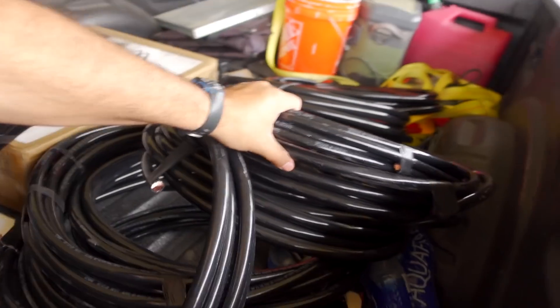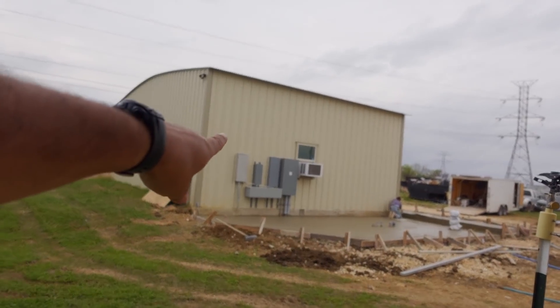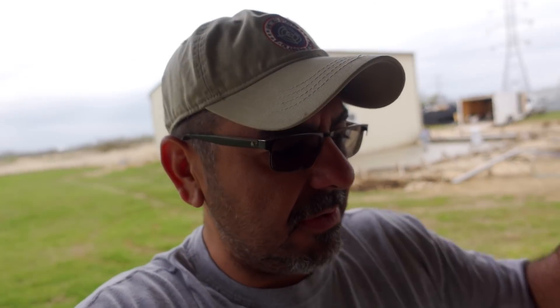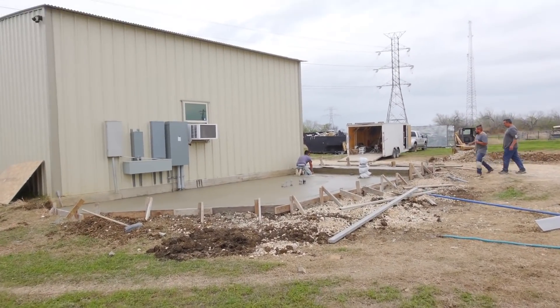I'm back. I had to go to San Antonio to get the wire we're going to need for the secondary. This is all the wire that will go from the transformer to the disconnect. I had to go get it because they're doing the transformer tomorrow and I didn't need anything else slowing things down. In the meantime, the guys have been hard at it. You can see the slab is coming along pretty well.